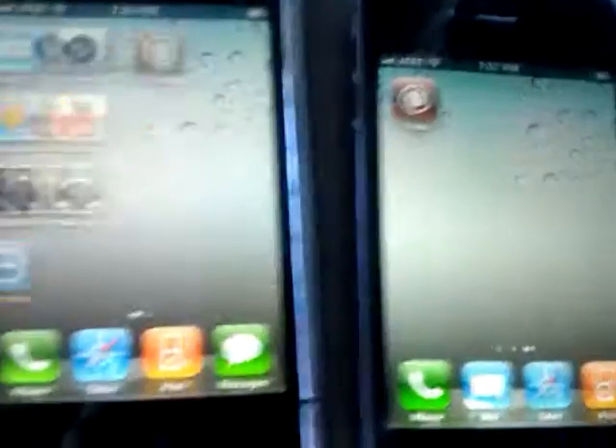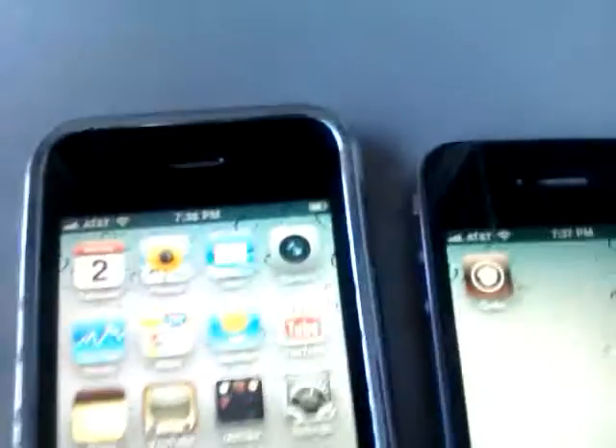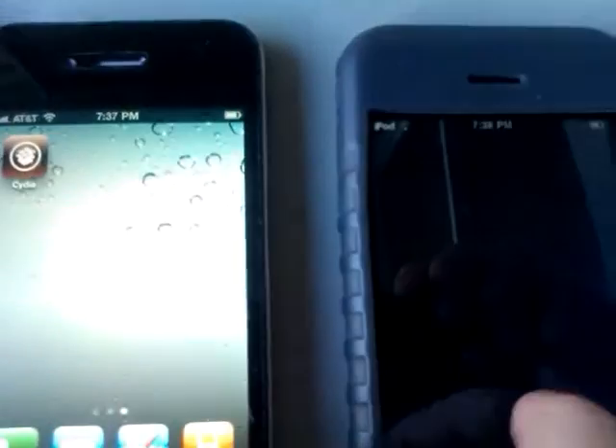I've got it working on both my iPhone 3GS — the iPhone 3GS right here — iPhone 4, and I got it on my iPod Touch 2G.